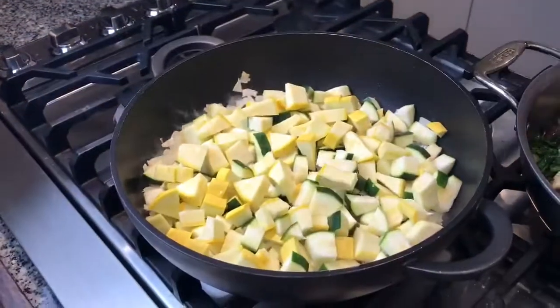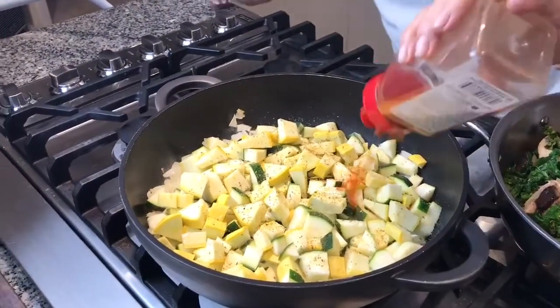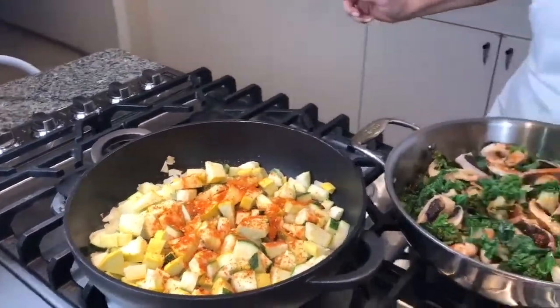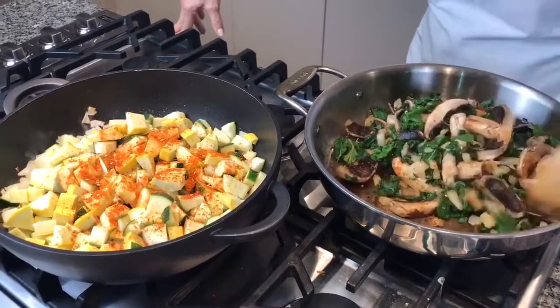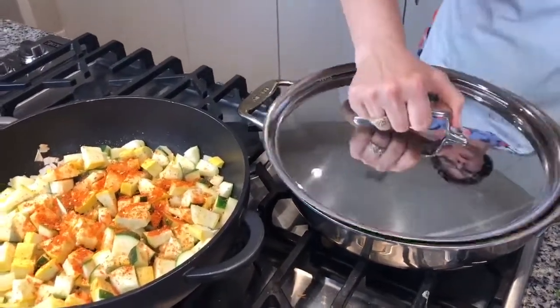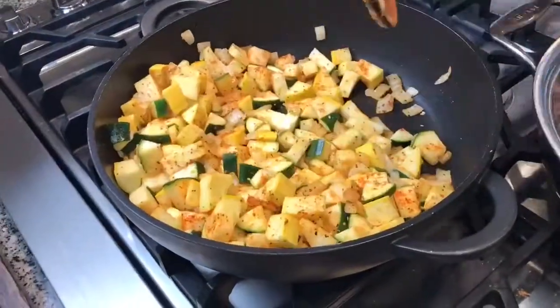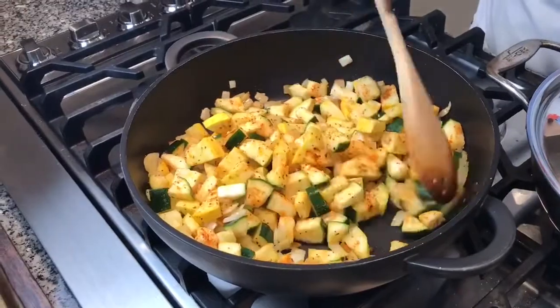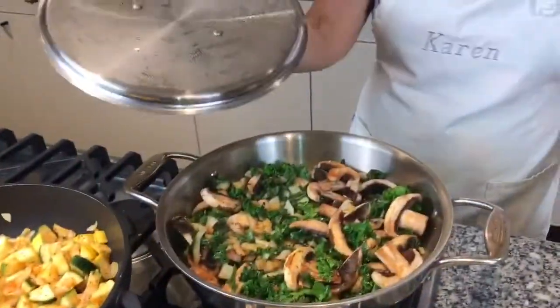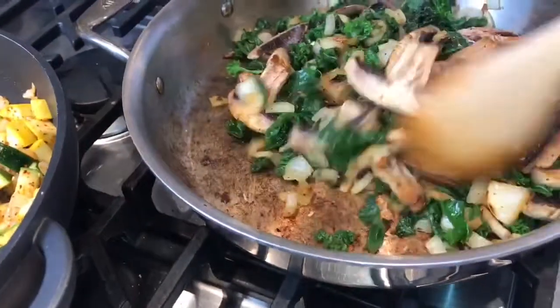In the second pan I have one zucchini and one yellow squash, just cut in small pieces. I add the same seasonings to this pan as well — sprinkle it on, I use a lot because I like it to be flavorful. You can use any seasoning you like. I'm going to put the top on this for a few minutes and let it steam a little bit. I'll check on the kale and mushrooms to see if they've released any water, then put the top back on and give it a little more time.